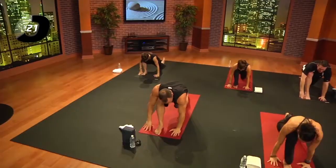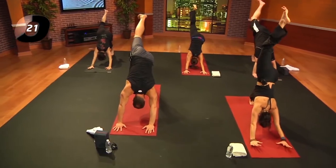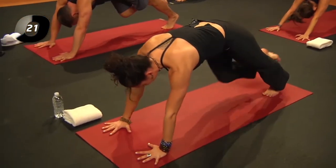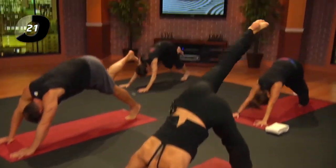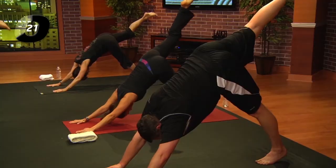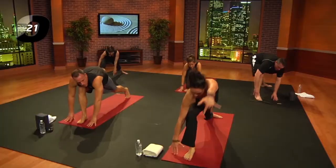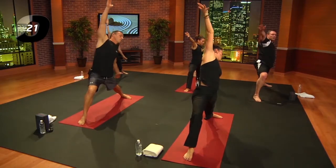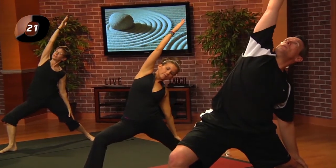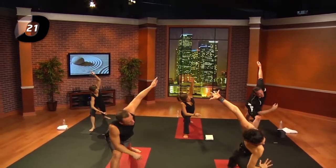Curl the left toes; right leg reaches back and up. Exhale, porch swing, three-legged plank — knee to chest. Inhale, reach it back and up; exhale, step it forward for warrior two. Lower the left heel down. Inhale, windmill the arms up. Exhale, keep moving — left arm drops, right arm reaches. Inhale, extended side angle, left arm reaches.